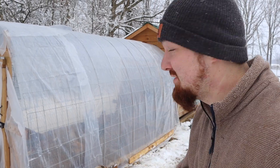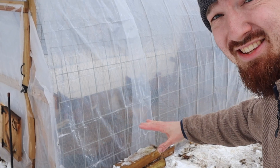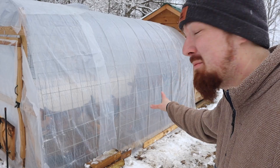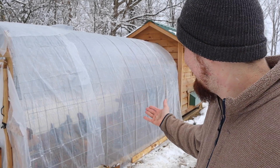We got it all covered now and as you can see, if you look closely you can actually see the chickens inside from being on the outside — which obviously through the tarps you cannot — and you can see how much sunlight is getting in there. Let me show you now.